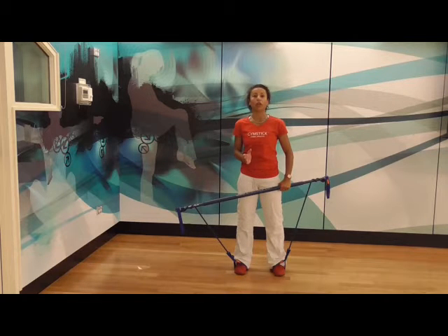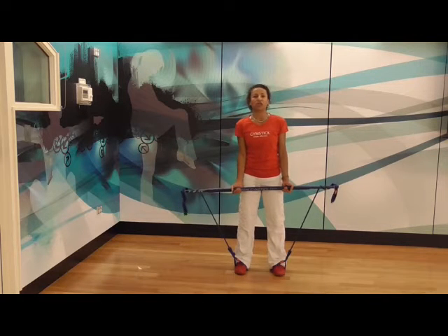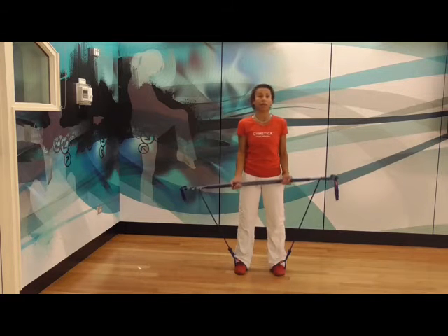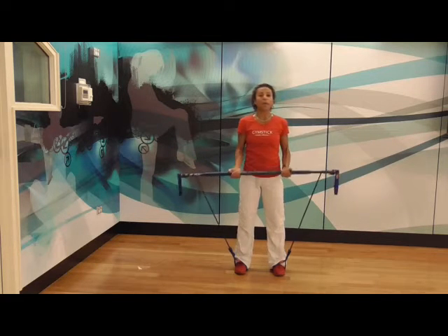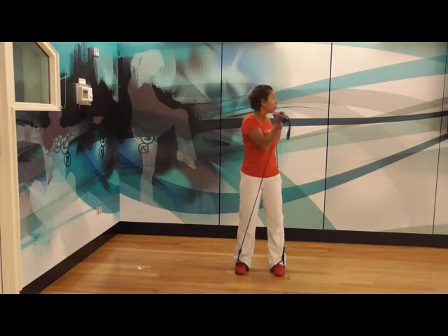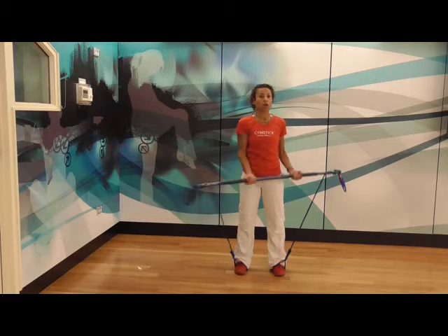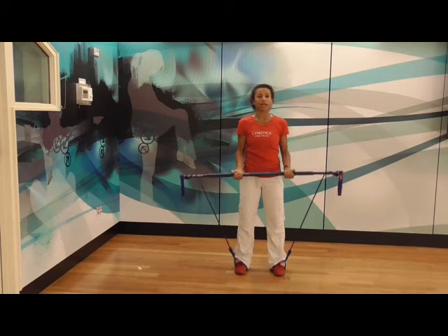And then you've got the control on the way back. So there's no speed involved here. I'm going to do a bicep curl and rotate to my left. Make sure that when you rotate, you pull the gym stick all the way up to your shoulders and down.